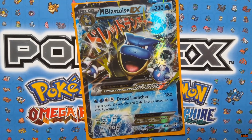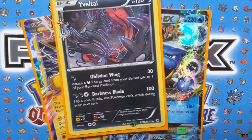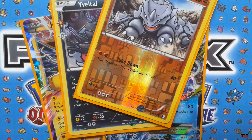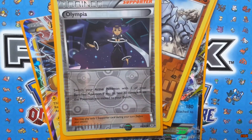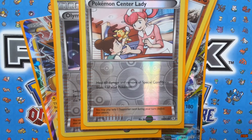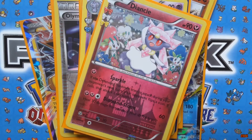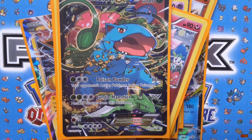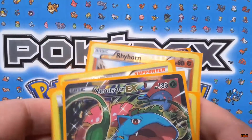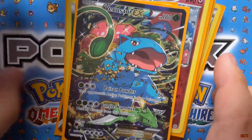Let's recap what we got: Mega Blastoise EX, Jolteon EX, the Yveltal reverse holo, reverse holo Rhyhorn, reverse holo Olympia, reverse holo Pokémon Center Lady, two Meowth Sticks, Diancie, the Grass Energy holo, and of course the Venusaur EX from the box itself. That is a really good haul. Thank you to Escape Rope for giving my mother this prize.